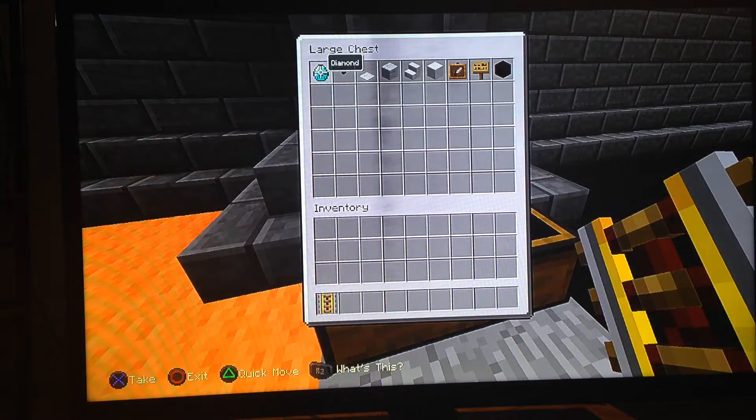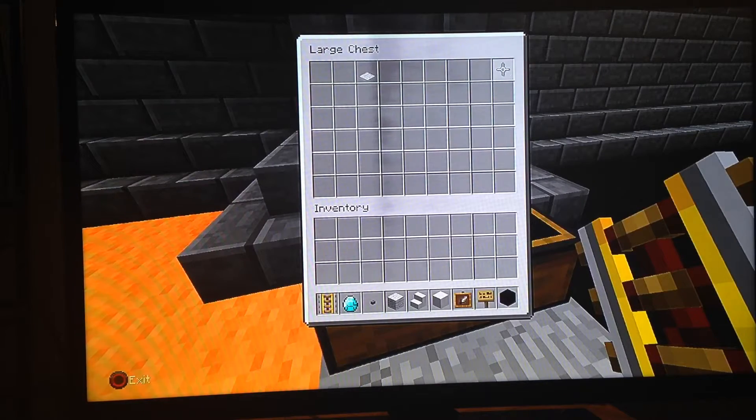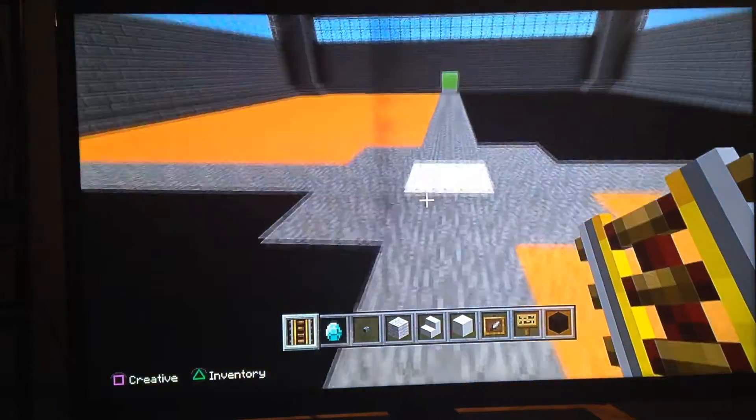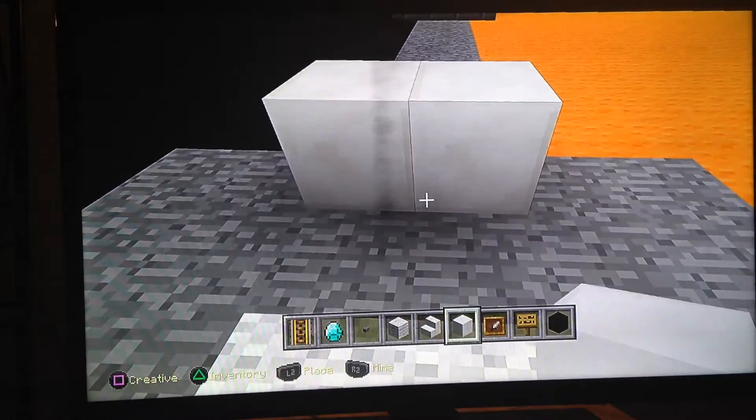...diamond, or you can use anything for the screen of the computer — I'm just using a diamond. You need a button. You need white wool. You can use any kind of stairs or any kind of block; I'm just using quartz stairs and block of quartz. And then I'm going to be using the item frame to put the diamond in, to show you guys that it's actually a computer, and then I'm going to use signs for the armrest and black wool for the cabinet.